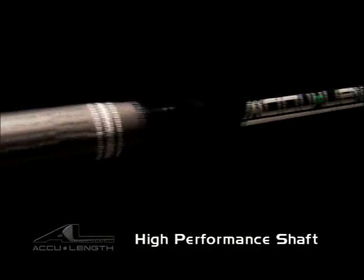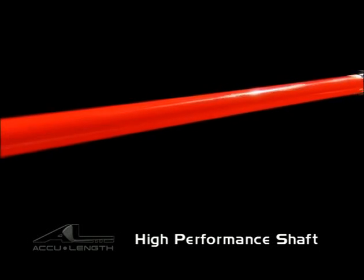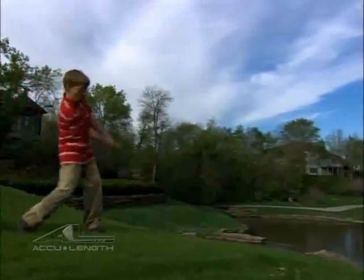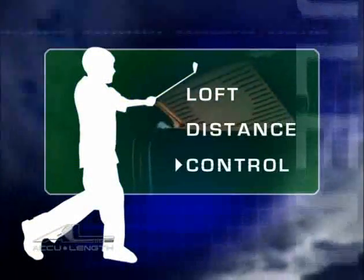The high performance shaft is made of specially manufactured filament wound graphite. This is the same material used in the club shafts of numerous touring professionals, only with added flexibility designed specifically for the junior golfer. This added flexibility increases loft, distance, and better control for the young golfer.